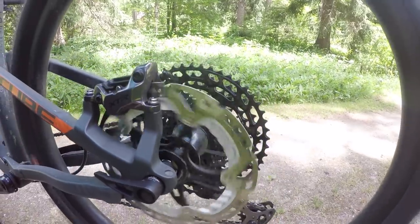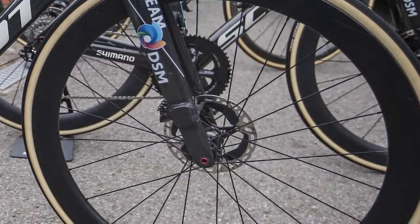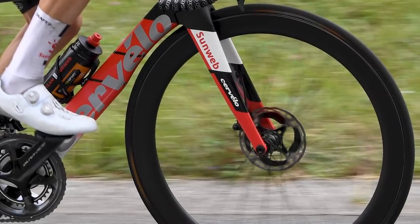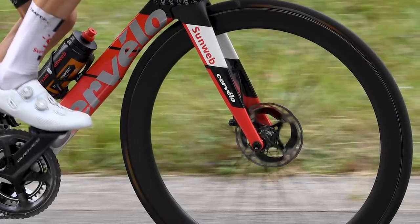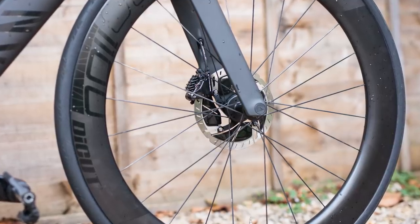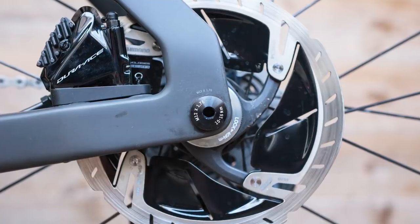The bike is fitted with a pair of XTR MT900 rotors. It has been widely publicised that pro teams have been using these for some time — many had speculated this was to reduce weight compared to the Dura-Ace RT900 rotors. However, their appearance here suggests Shimano may be officially adopting these on the road side.